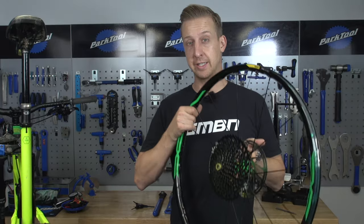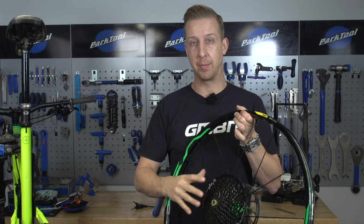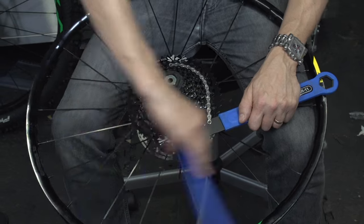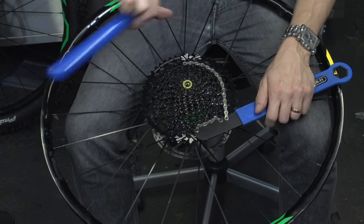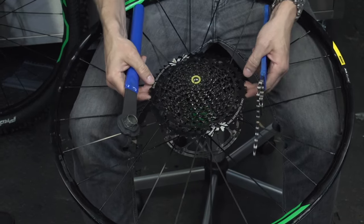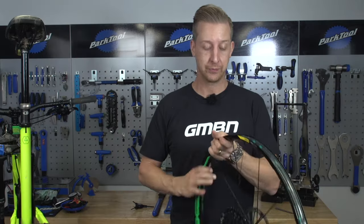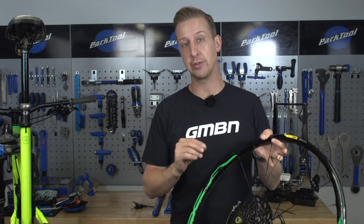Because this is a rear wheel, I need to remove the cassette, so you'll need a chain whip and a cassette tool. If the broken spoke is on the non-drive side, you'll need to remove your disc rotor using a Torx T25. For a front wheel, you'll only need to remove the disc rotor if the spoke is on the disc side. Then you need to work out the exact spoke length and type you need to replace yours.